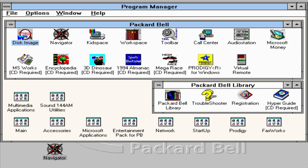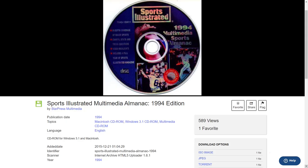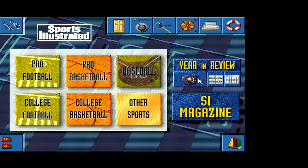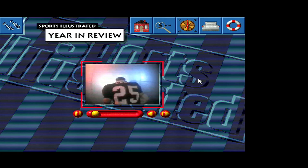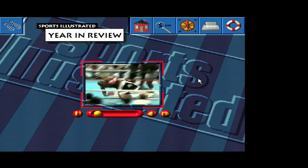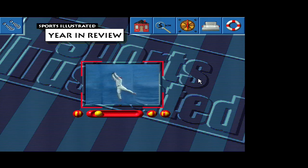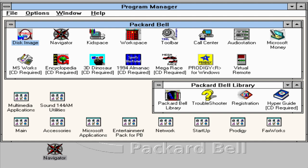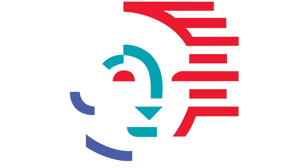The next thing I want to launch is the Sports Illustrated 1994 Almanac. I went online to Archive.org and found the CD for this as well. And here we are — why don't we have a look at part of the year in review? As we can see, there are lots of other applications here as well. We'll leave those as an exercise for the reader to explore, because in a future video I'm going to teach you how to create your very own virtual Packard Bell.